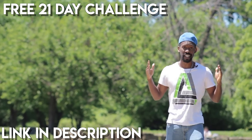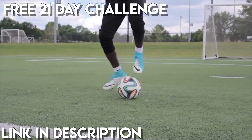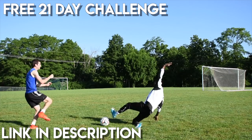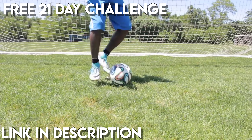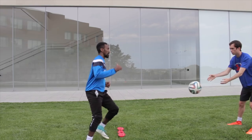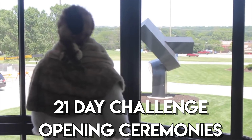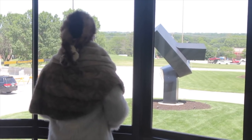Team Goal! Remy's got you for the next 21 days. Let's go! The challenge begins!